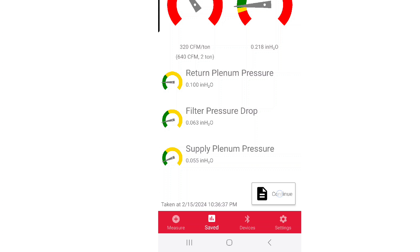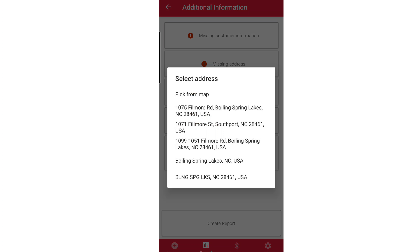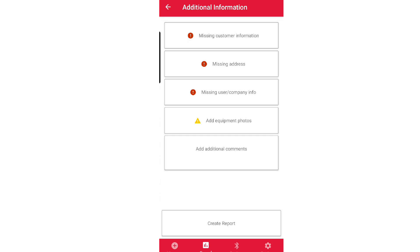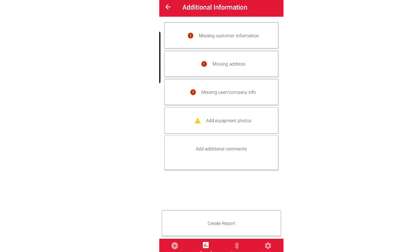Let's hit the continue button down here at the bottom corner. We can create a report here — we can enter in our customer name, put in the address, put in our company information. You can set that as a preset so you don't have to do it every time. You can add your equipment, and this app will create a custom airflow report that you can include in your reporting and diagnostics. This gives your customer a lot more confidence — it's not just your subjective opinion that there's an airflow problem; you've got instrumentation that will prove it.